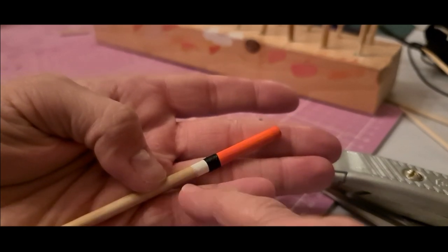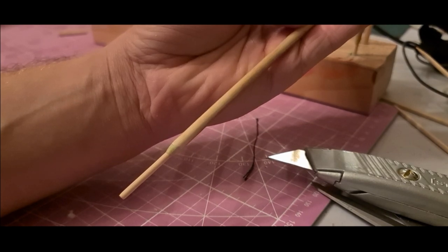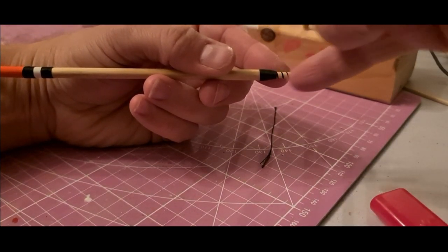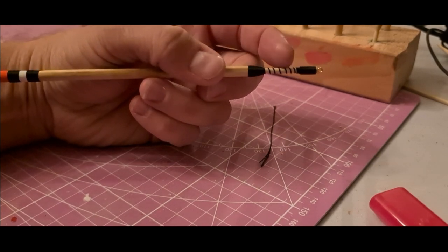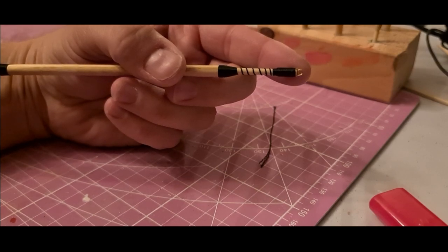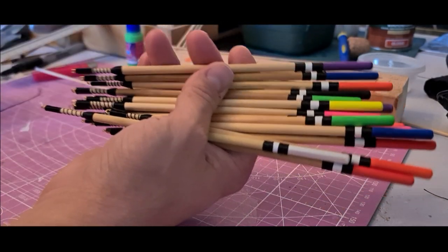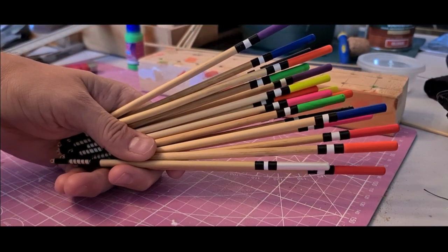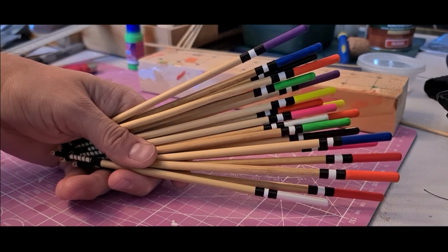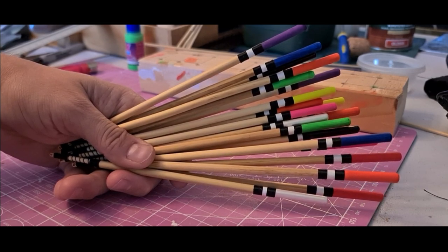I've now added the second black band and also whipped the eye on — using a brass safety pin with the catch snipped off — and done a bit of decorative spiral whipping. All 20 are whipped and banded. It's just such a nice sight, especially something you've made yourself. They're not quite finished yet — they need varnishing and I'm going to put my own logo decals on, which I'll show you for completeness.